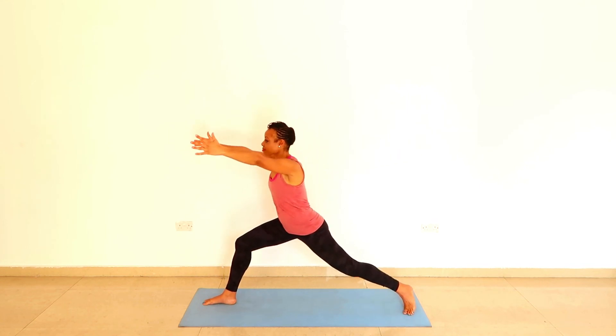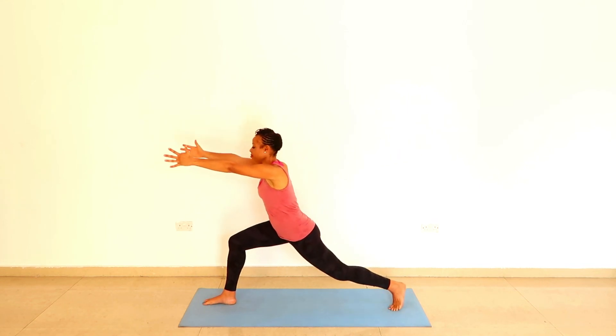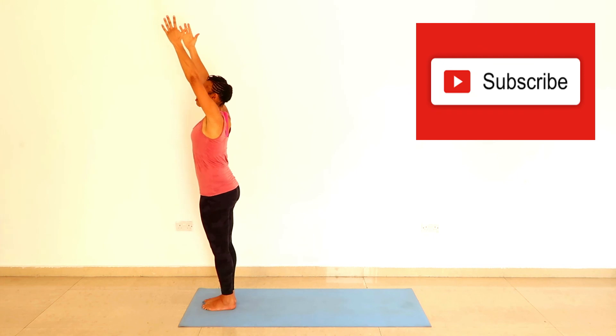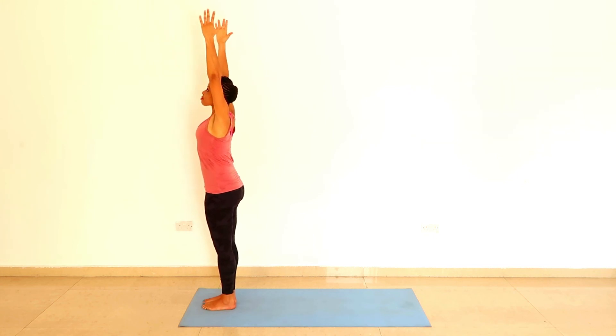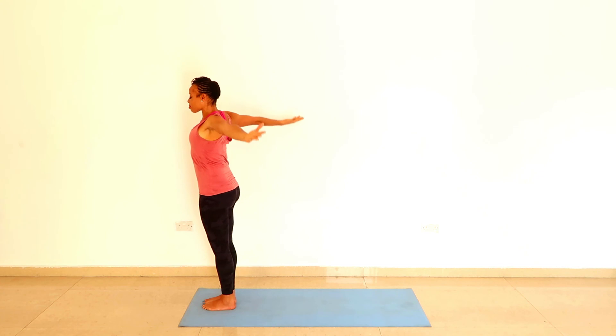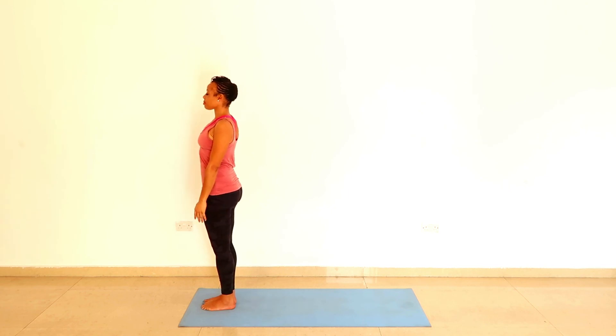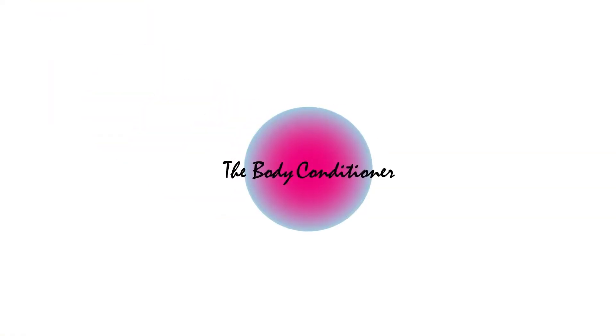Doesn't that feel great in the body? Let me know in the comment section below. Lift your arms up and as you exhale, drop your arms. If you're struggling to have your own home practice but really want to start practicing daily at home, join the next cohort of the 100 Day Transformation Program. We'll start with five-minute sequences tailored to your own body. Send me an email at thebodyconditioner@gmail.com or visit me at thebodyconditioner.com. Stay blessed.